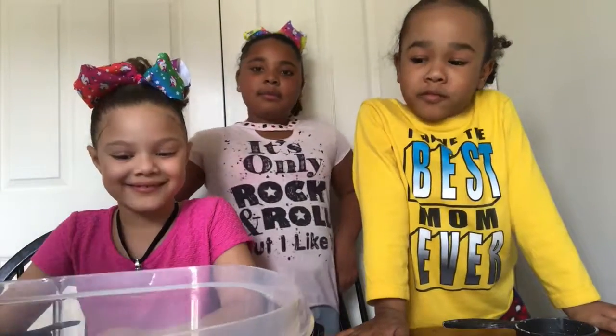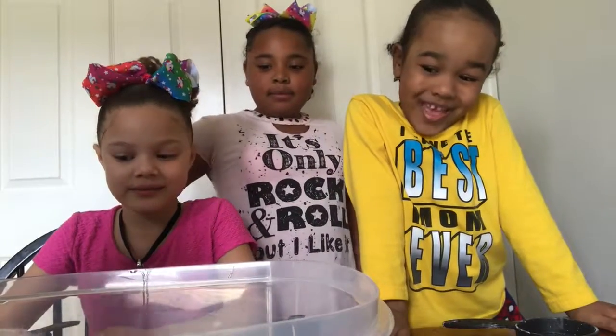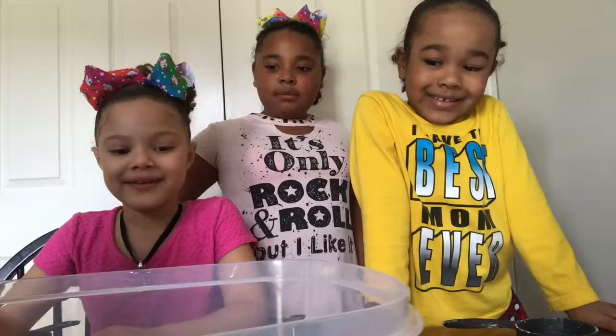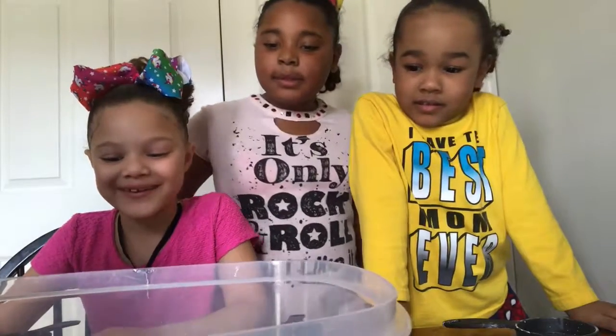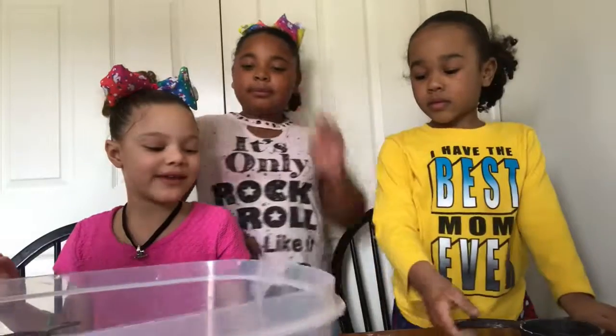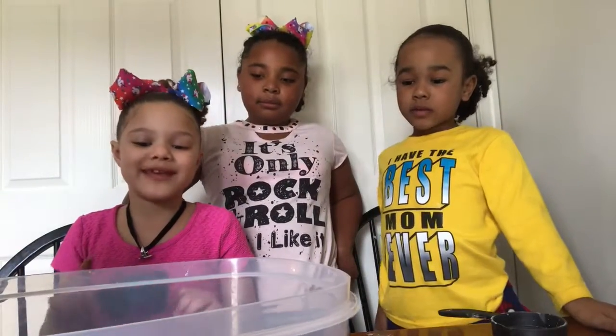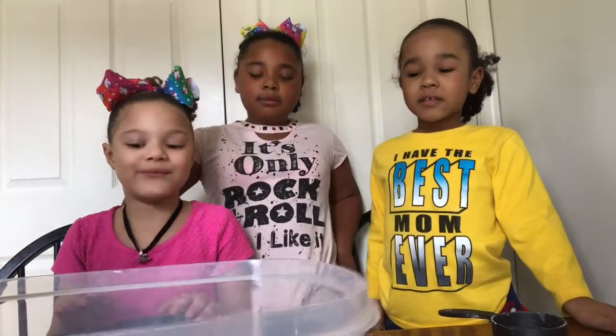Our mom's in the stairwells — moon sand! Yay! It looks so weird. My mom's mixing it up, and then after that we can play with it. Yeah, it looks really cool.